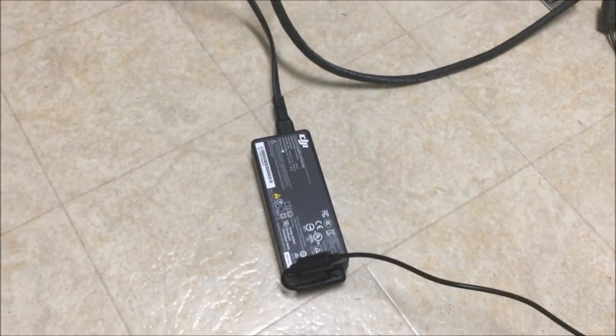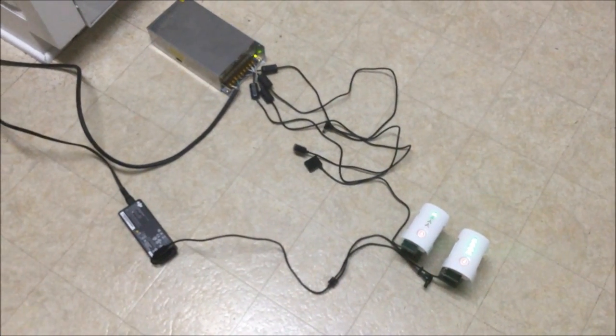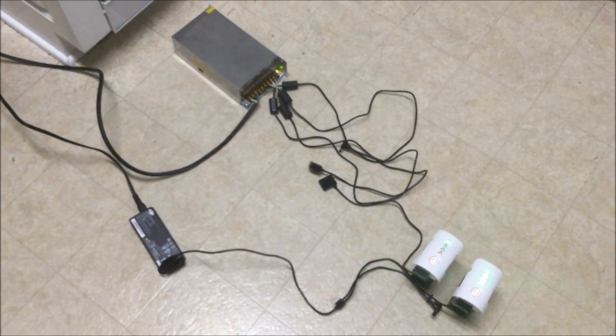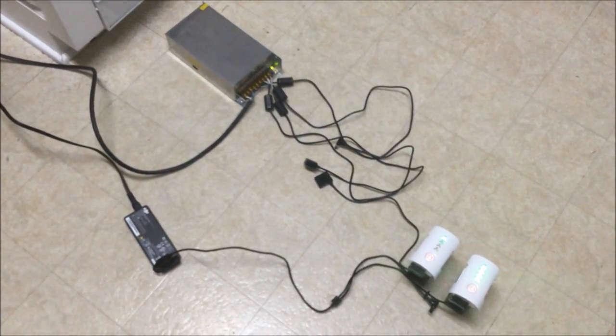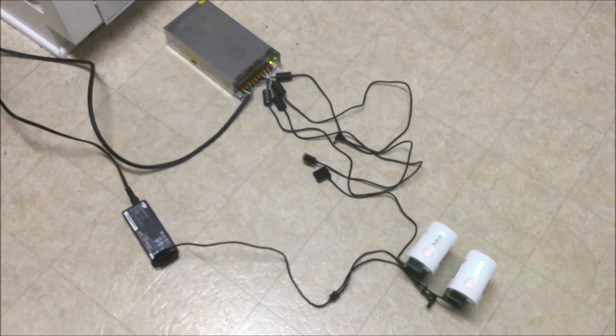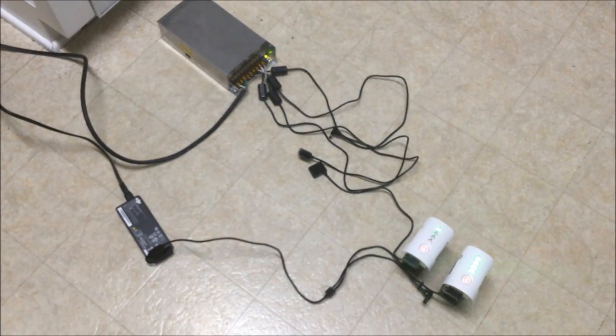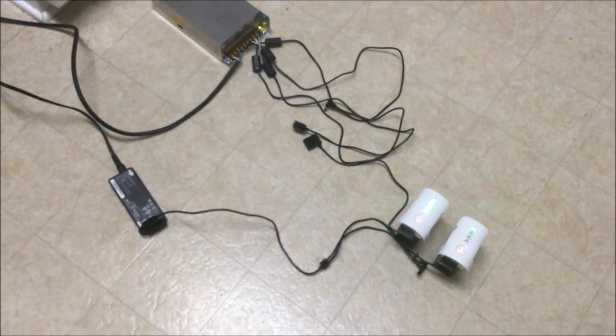The battery at 24.88 volts is currently connected to the DJI-supplied charger, and the other one is hooked up to my monstrosity. We're not concerned about absolute timing — we're more concerned about which one charges faster.